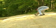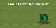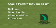The staple pattern specified for your project will be influenced by the particular needs of the application, including but not limited to the soil type, slope lengths, channel widths, and product selection.